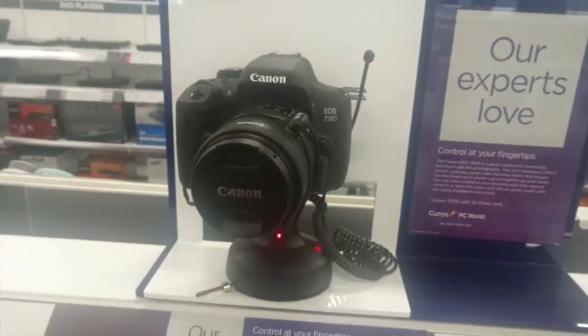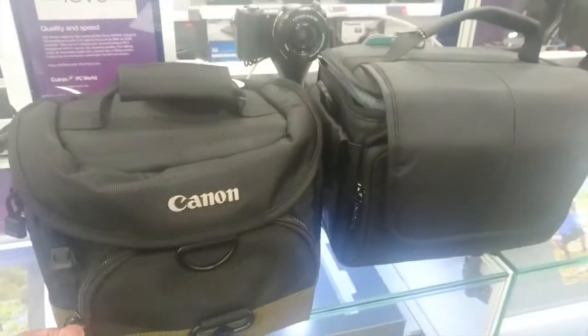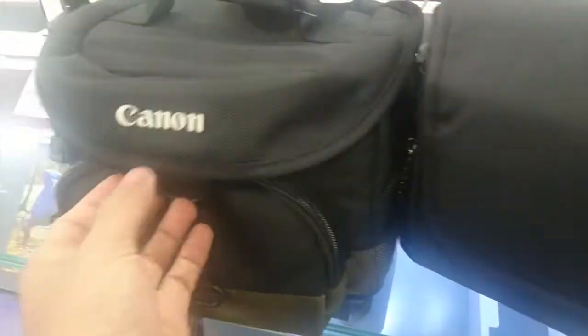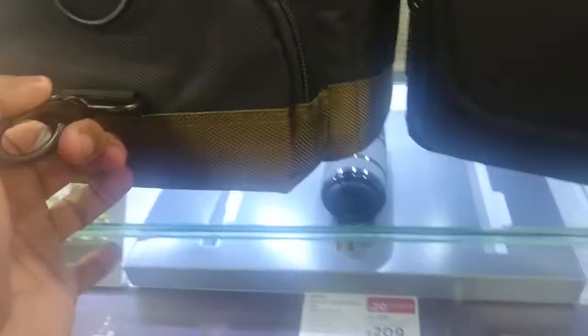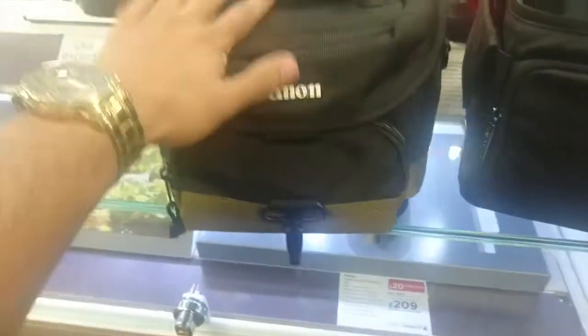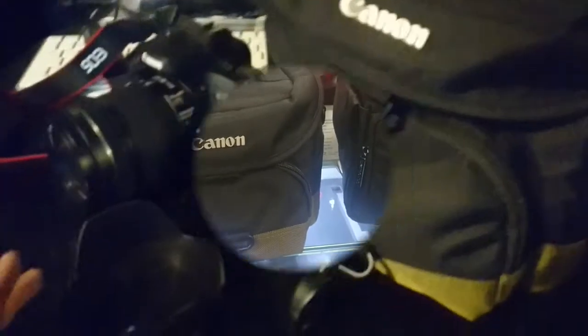I'm here at Curry's looking to get a bag for the camera — you've got to keep it safe. They've got a good deal on a Canon bag. Here's the camera I brought with a different lens, and here are the two bags I've picked out. Good price, both on offer and the same size, but this one's more boxy. This one is an official Canon one and has more compartments and slots. I think I'm going to go for this one — it's slightly smaller as well.